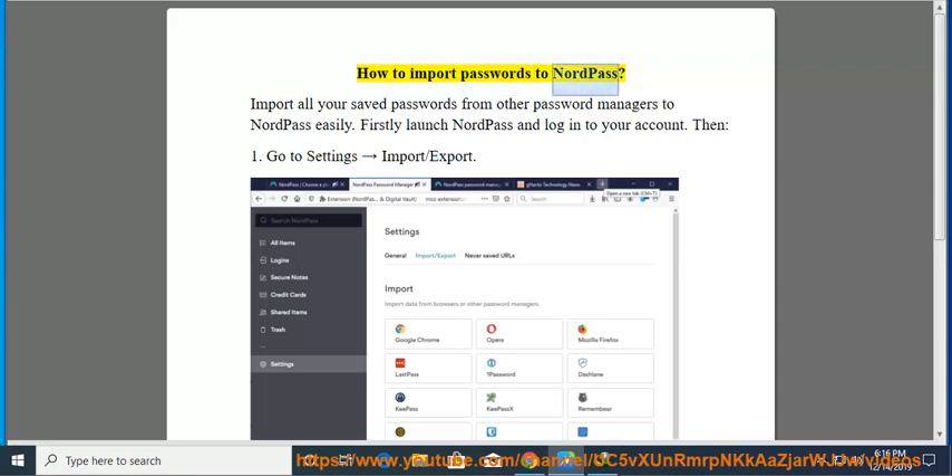How to Import Passwords to NordPass. Import all your saved passwords from other password managers to NordPass easily. First, launch NordPass and login to your account.